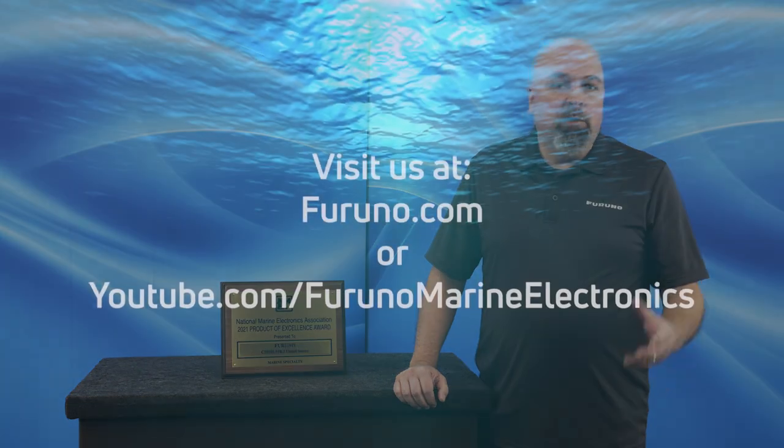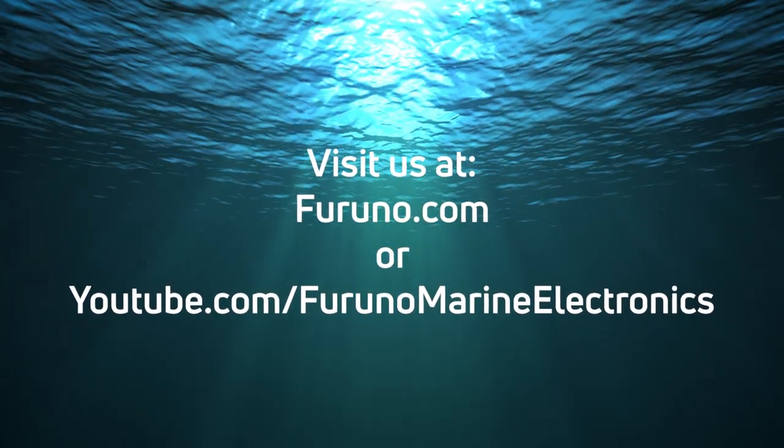The CSH-8L Mark II Omni Sonar is an amazing piece of technology. Although it may not fit on all fishing boats, it is a perfect fit for those larger sport fishing vessels fishing tournaments and looking for that edge to win. The fact that you can see 360 degrees in half a second and track those predator trophy fish all the way to the boat is simply amazing. When you're serious about fishing and looking to win tournaments, the CSH-8L Mark II Omni Sonar is the piece of equipment you need. For more information, check out our website at furuno.com.